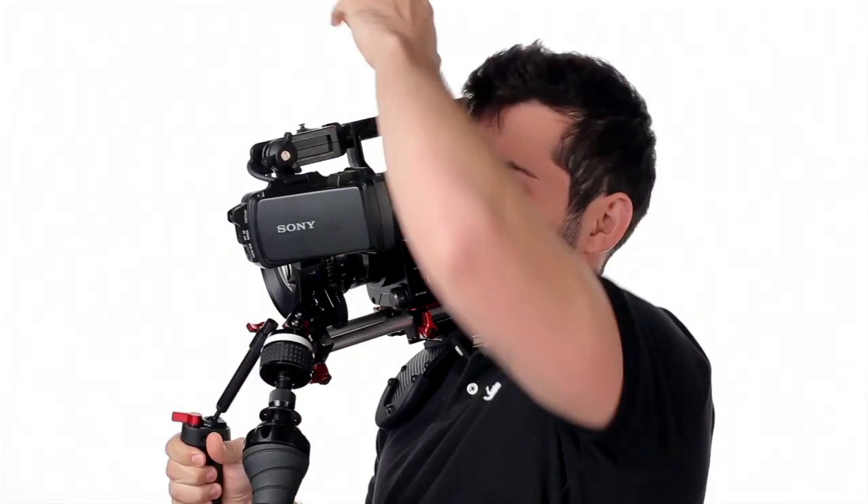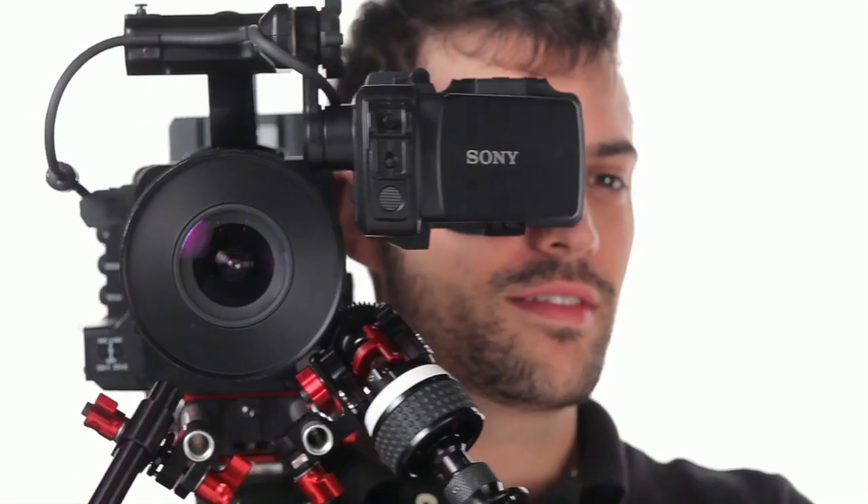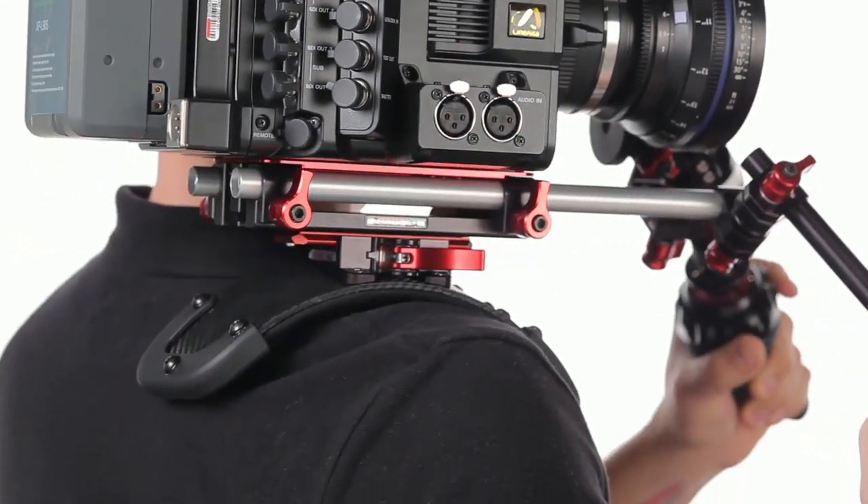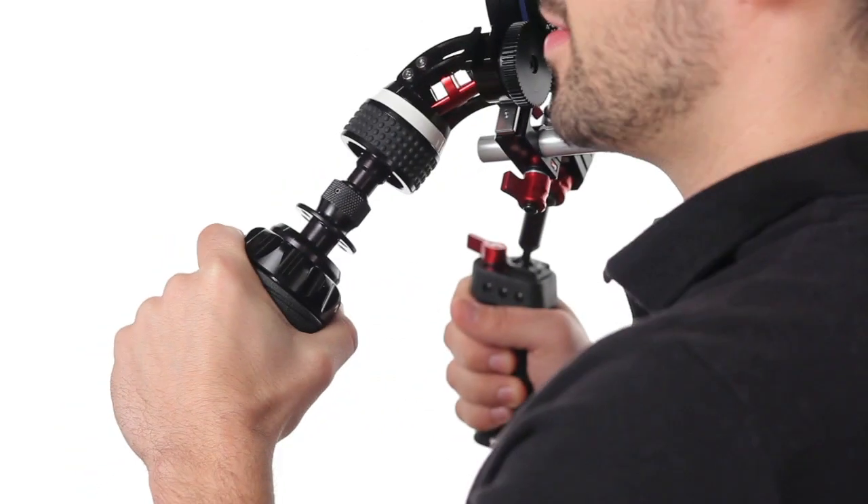The Sony F5 F55 Tornado Recoil from Zucudo takes these cinema-style cameras and turns them into comfortable and stable ENG-style rigs by putting the camera onto your shoulder and putting stabilizing focus control right into your hand.